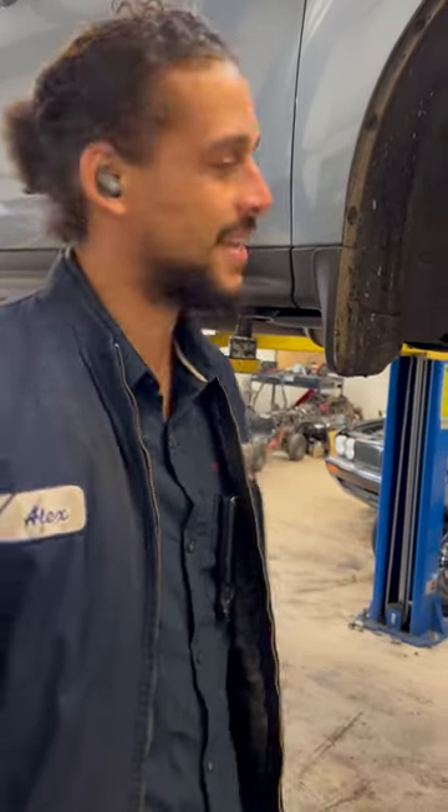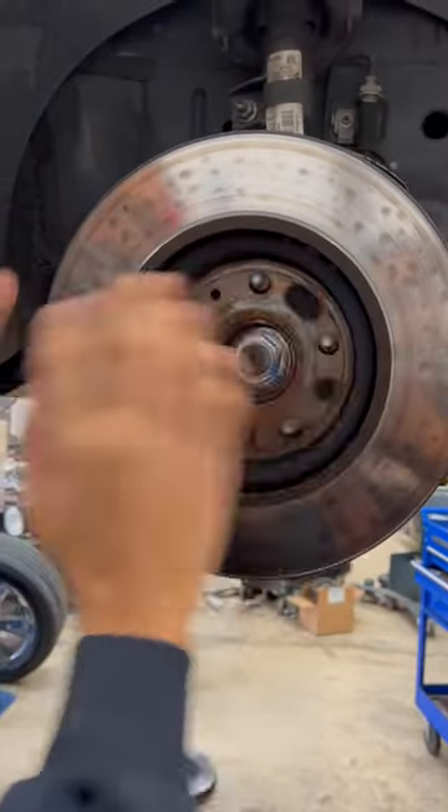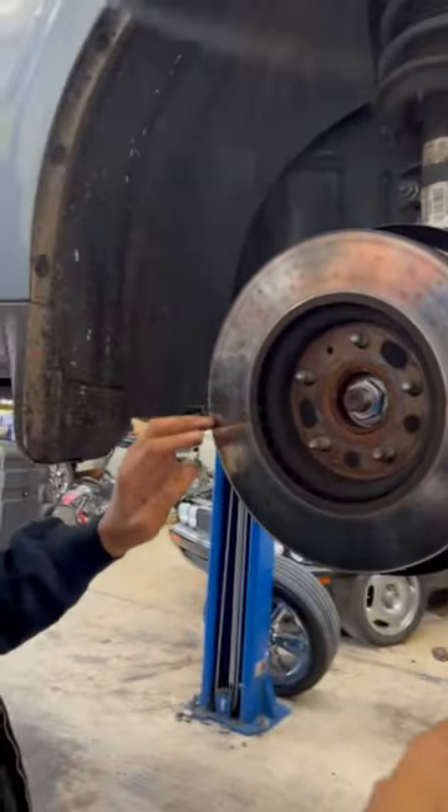Alex Car Doctor, welcome back to another simple maintenance tip for you guys today. Here in front of me I have a rotor — it's just faced backwards for demonstration purposes.